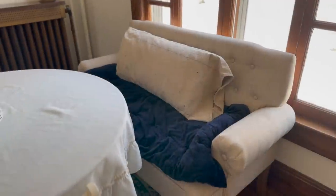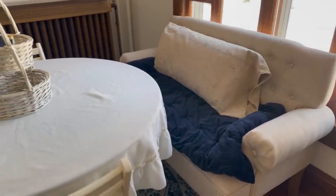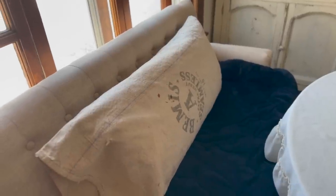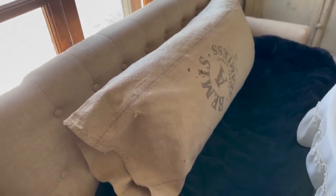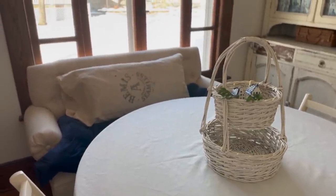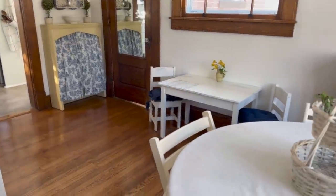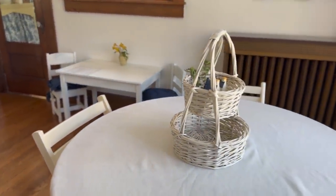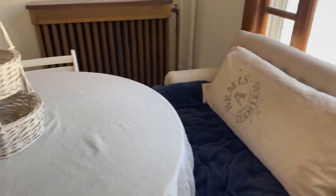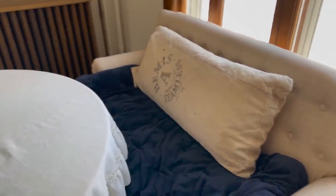I also ended up bringing in another tufted settee to cozy up our breakfast room a little bit. I'm still testing it out to see if I'm going to keep it or not — I do really like it. It's a linen fabric in kind of a beige neutral color. I'll link that down below, as well as many of the other things that you saw me decorate with in this video.